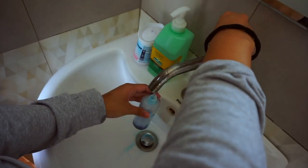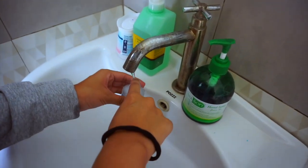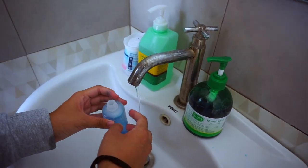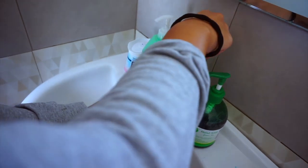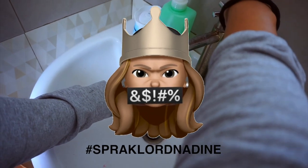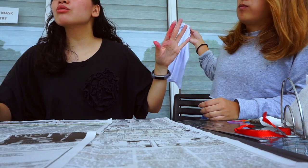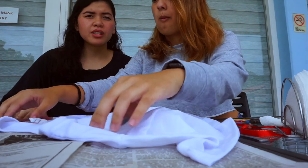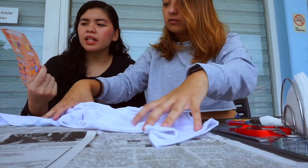The next step is to put water in the bottles. You have to be careful because it overflows — you have to do it gently, just squeeze it. Then you shake it. This is what we'll use for dyeing later. The next step is to fold, twist, and tie depending on the design you want. Now the shirt is damp, so what's your design?